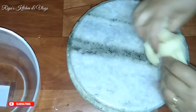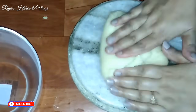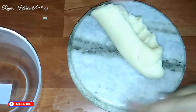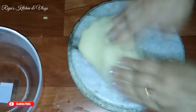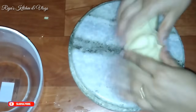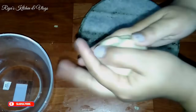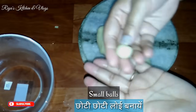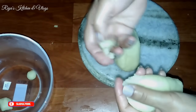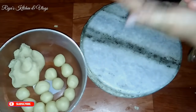Bring it all together, pressing and folding. After 2 to 3 minutes, you will see that the dough is ready. The dough is very good. When you make the dough, you will understand that it is perfect and no more kneading is needed.